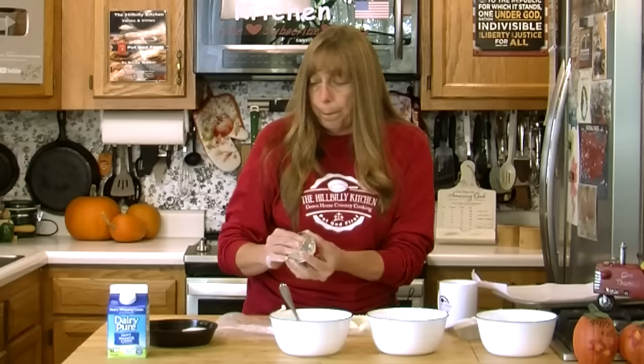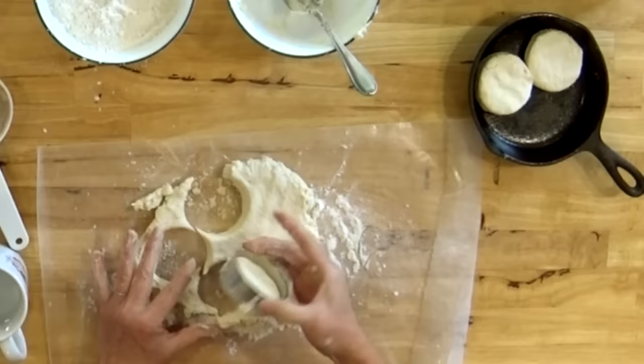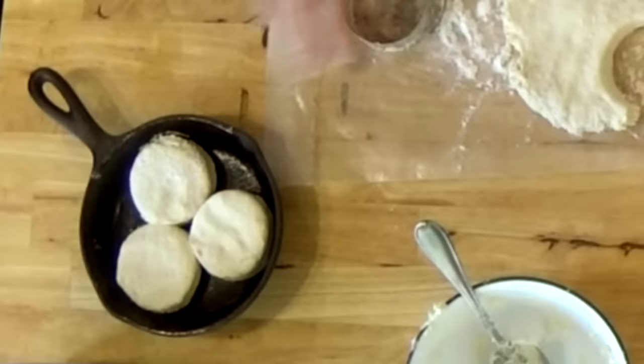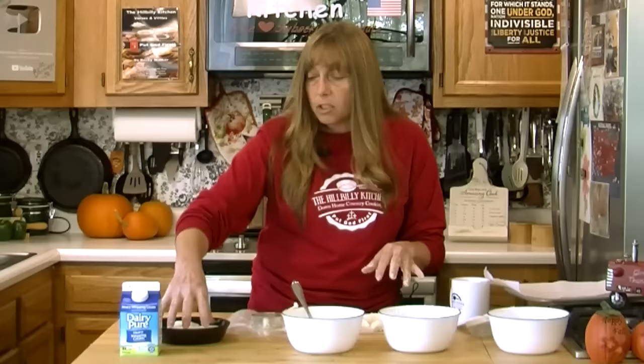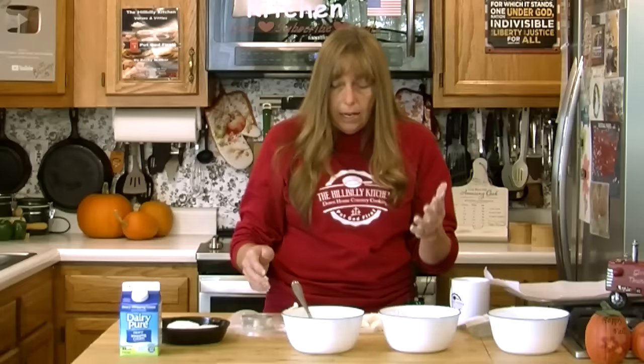If you put your biscuits in a pan with the sides touching, that's going to make a much taller, softer biscuit. If you want them more crisp on the outside, put them on a cookie sheet spread about two inches apart. With the sides touching they can rise up higher and they'll be a whole lot softer because it holds the moisture in. Now if you want a flaky biscuit, you're going to want to add a little flour and fold the dough.